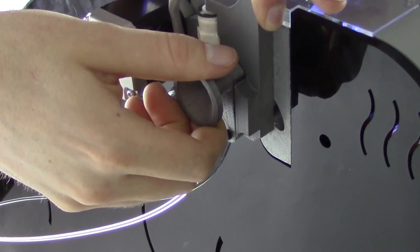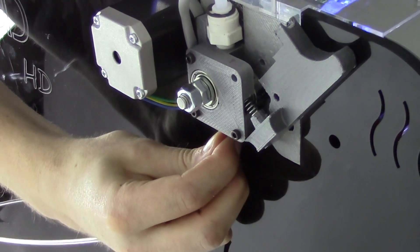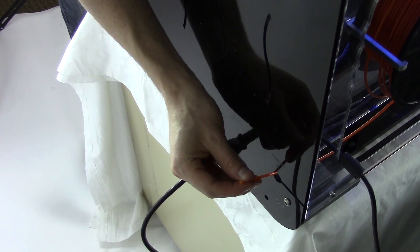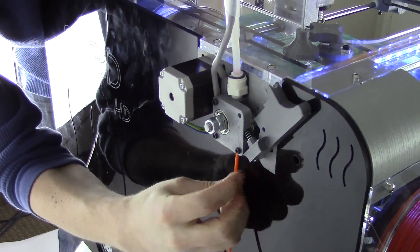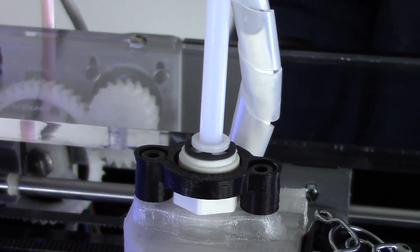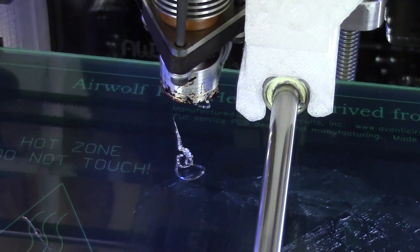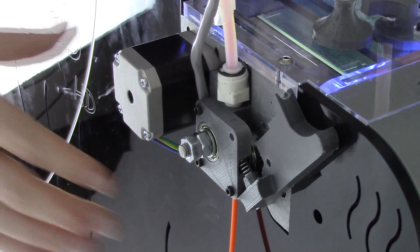When the print is finished, you'll want to purge out all the extra polycarbonate from the head. First, pull out the pin, pull out the latch, and remove the polycarbonate. Now insert the ABS up into the tube and down into the extruder. Once in the extruder, push a little more until you see the polycarbonate begin to flow from the nozzle, then close the filament latch and insert the pin.